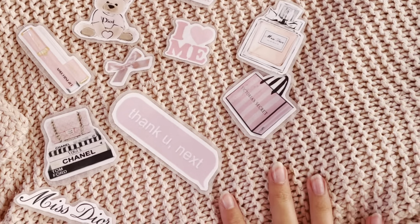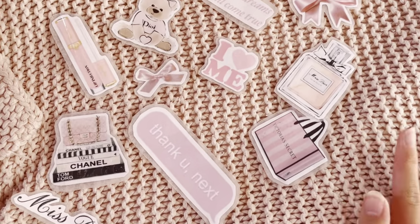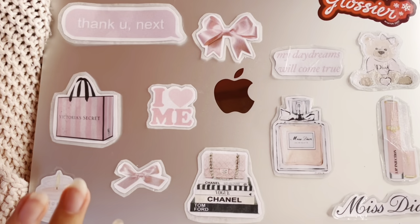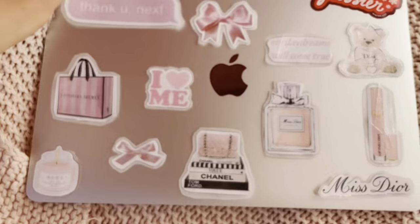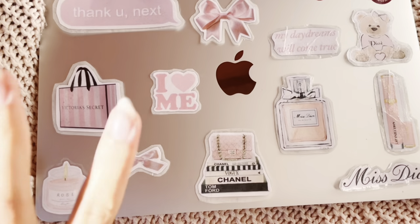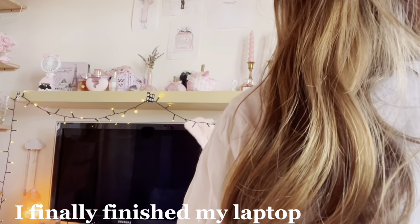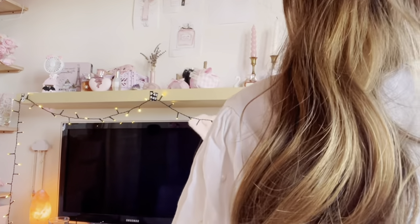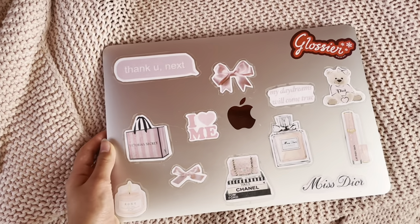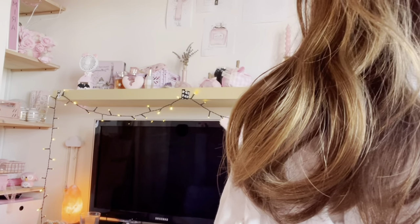This is how all the stickers ended up turning out — I also of course kept the Glossier sticker. I feel like they turned out so cute! I figured out the layout of where I wanted them, and now I've stuck them all on. This is what my laptop ended up looking like — I think it turned out so adorable. It took me about an hour to make, but it was pretty fun. This DIY was pretty successful!